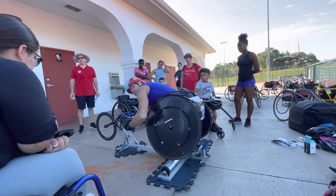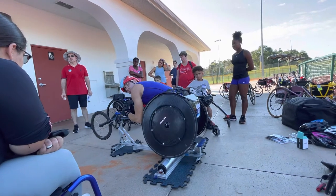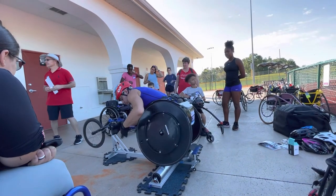Daniel, why don't you come on off, and maybe we can start getting people into their chairs at this point so that they can transition.